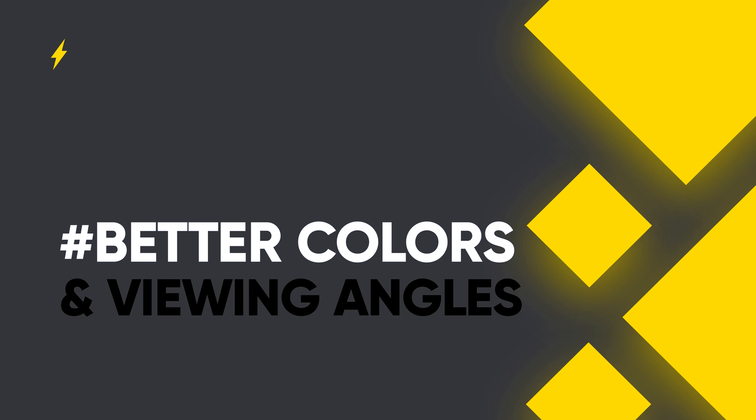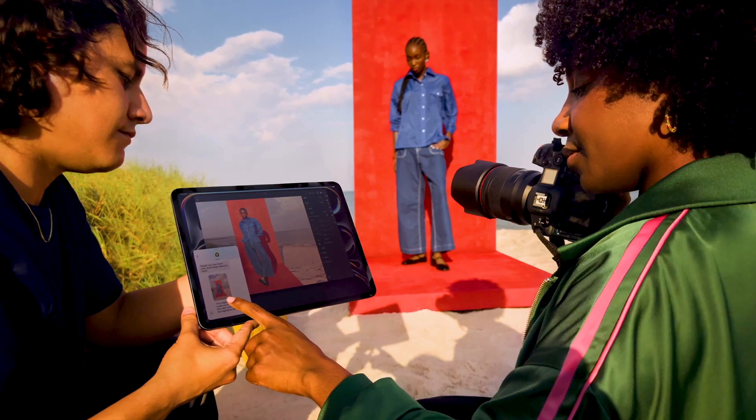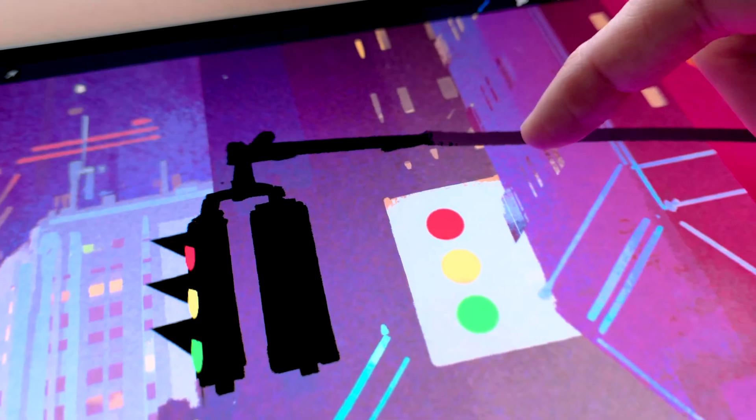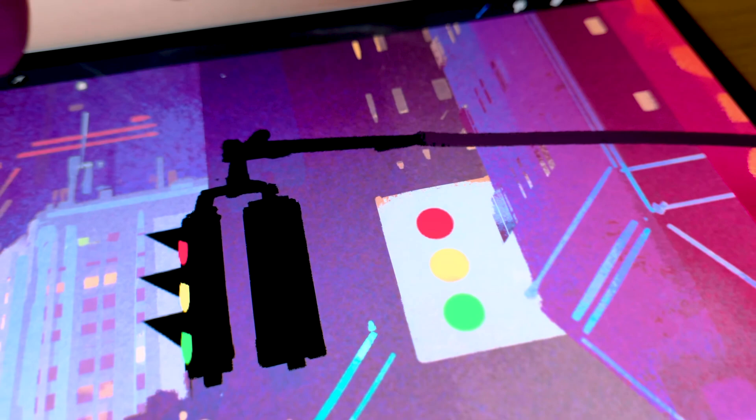Tandem OLED also offers amazing colors and viewing angles because two different OLED panels are combined into one — hence double the brightness and better viewing angles. You may not notice this indoors, but when you're in direct sunlight or a very brightly lit environment, you'll appreciate this benefit. Tandem OLED utilizes a powerful combination of physics and material science to transition between on and off states, achieving sub-millisecond control over the color and luminance of individual pixels, resulting in less motion blur while watching movies, playing games, or just scrolling.